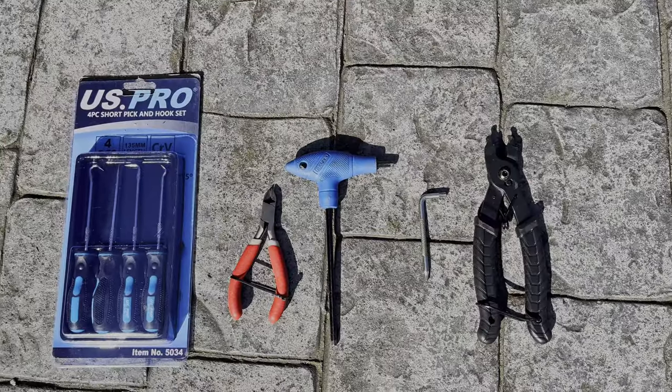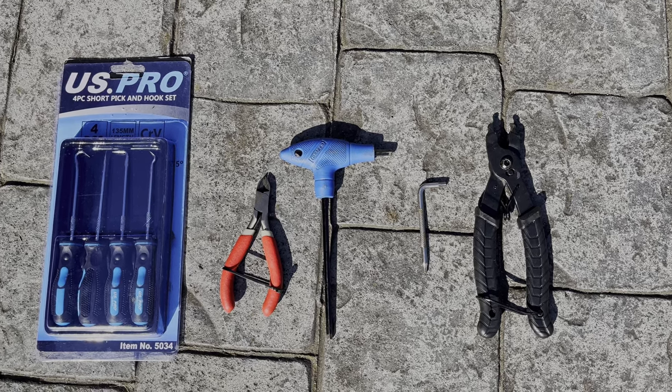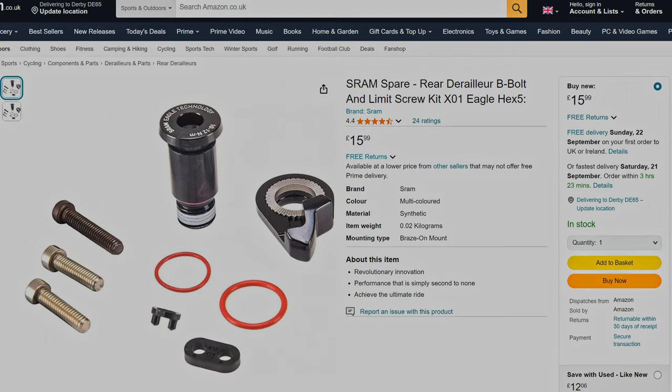Let's get into the action. You're going to need some picks, a wire cutter, 5mm hex key, T25 key, and a chain breaker to break the chain. The part you're going to need for this upgrade is called SRAM Rear Derailer B-Bolt and Limit Screw Kit X01 Eagle. At the time of making this video you can get it for $15.99 from Amazon. I'll put the link in the description below, so grab yourself a bargain.